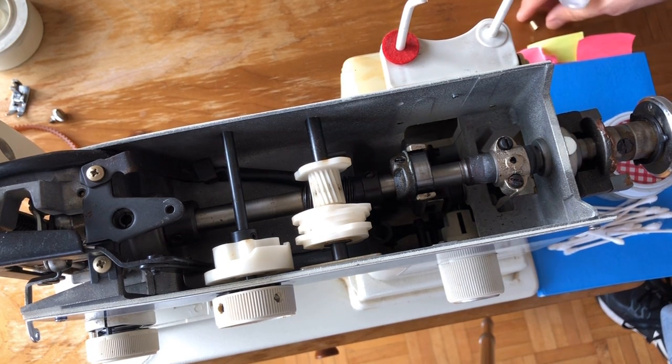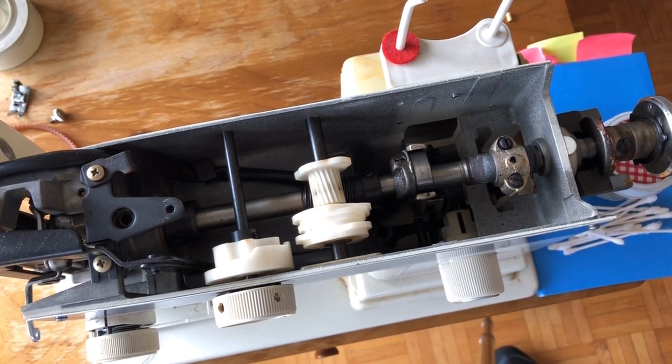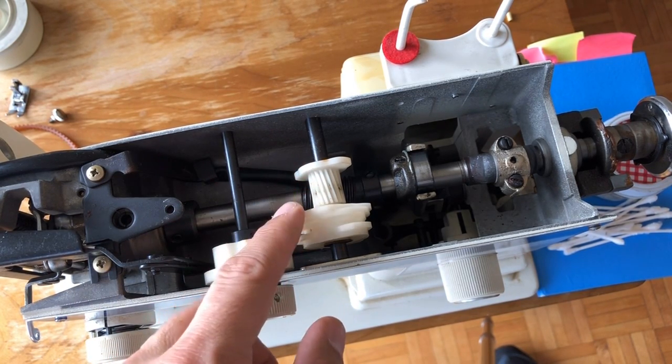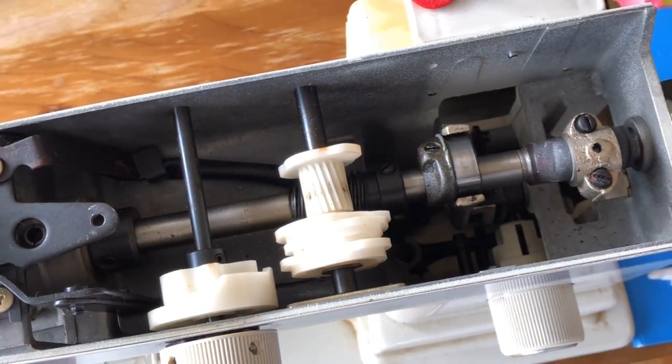The particular thing I want to highlight is where you want to put lubrication and where you don't — remember what I've mentioned about these nylon gears. These are in good shape; they are not cracked and don't appear to be seriously stained, and I want to keep it that way. I'm going to zoom in and show you where I'm putting oil.